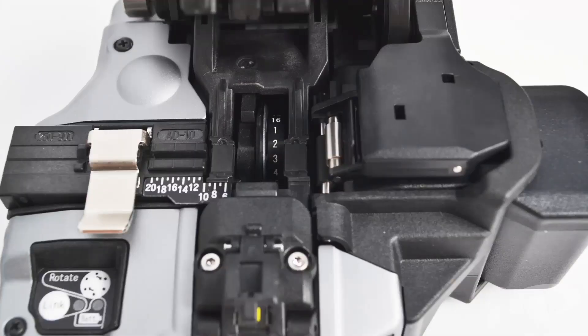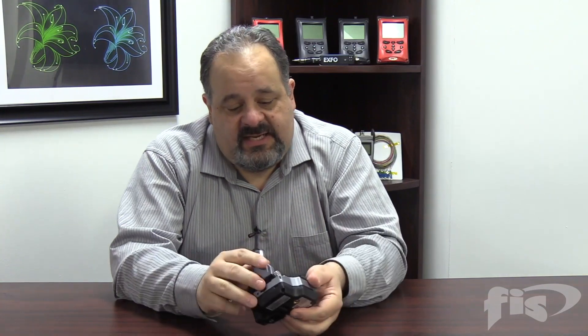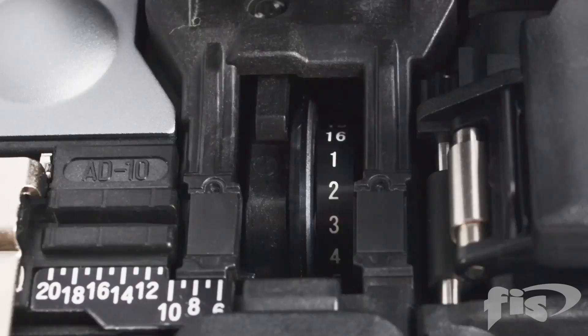The new CT50 here has a blade that actually has a function for auto-rotation. We have different wheels on the bottom here. Every time this cleaver does a cut, it will actually rotate the blade. We have a little counter inside, and it goes from 1 to 16 — those are the 16 locations on the blade.